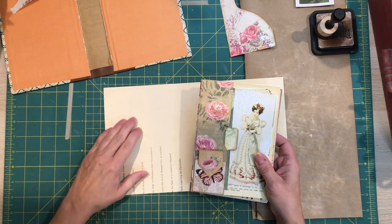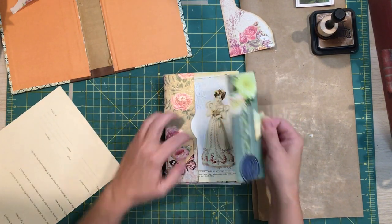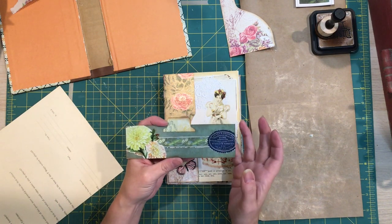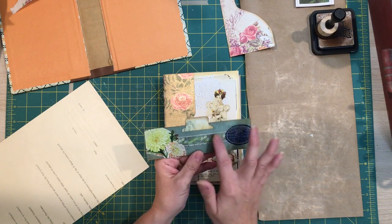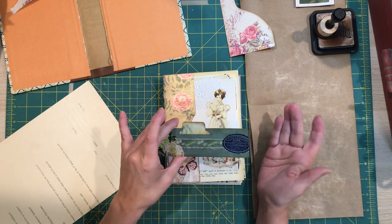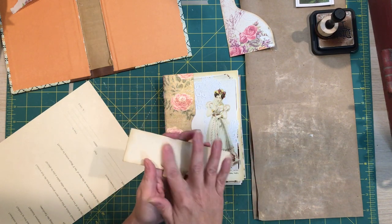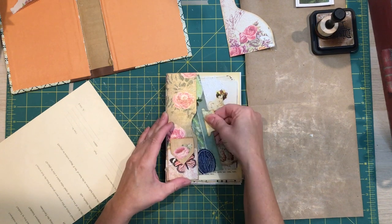I did do a couple of things off-camera — nothing too ingenious. I did finally make a little tag to go inside the pocket of the first signature. I used the Kathy Holden 'Flea Market Fresh' fabric, cut out some pieces, and laid them down on the tag — I think it's super cute. The tab is just something I had in my stash from a ferns and mushrooms journal I did long ago. I backed it with a blank piece of old music paper that has some yummy age to it.